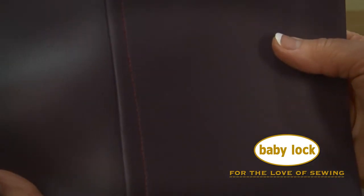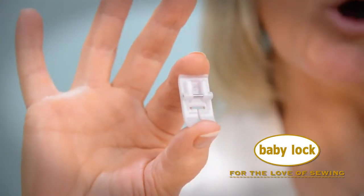Even topstitching is easy with the Teflon foot. Visit your local Babylok retailer today to add this foot to your collection.